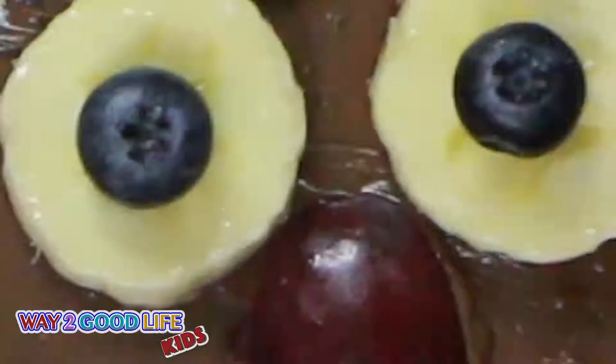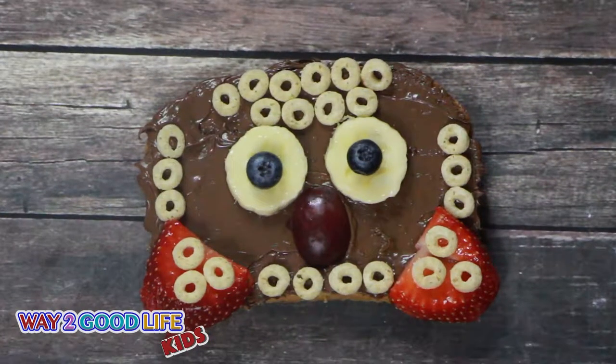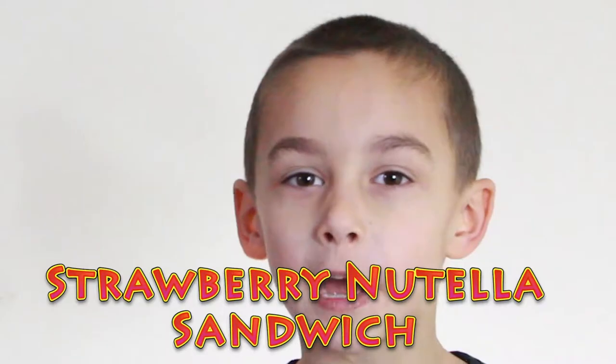Two, one, let's feather this up! How delicious was this? Strawberry Nutella sandwich! Squish!